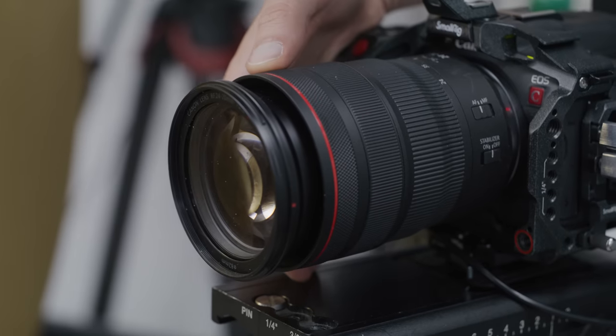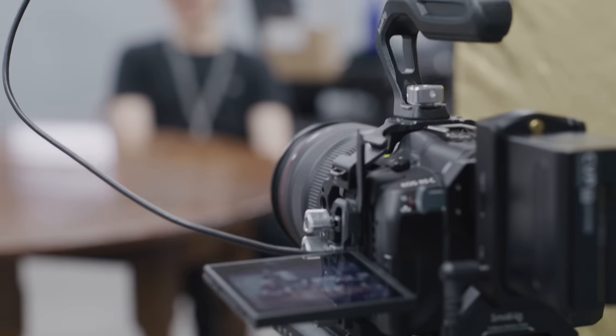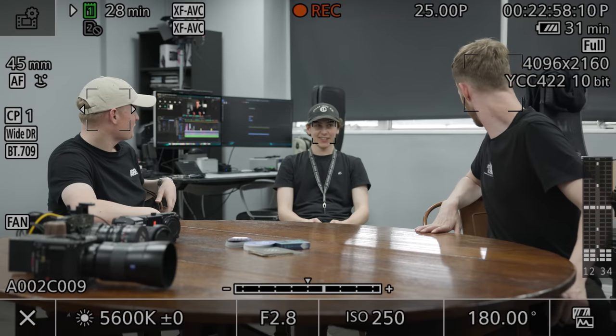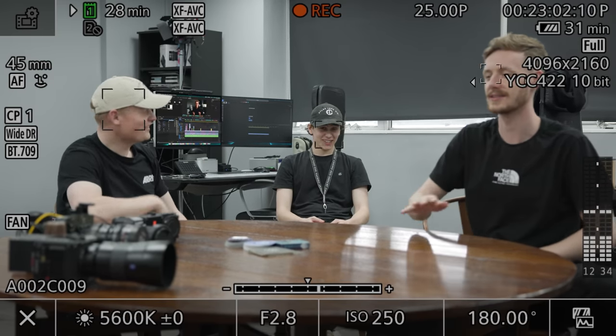Lastly, you can now use the control ring on your chosen RF mount lens, EF adapter, or the control dial on the camera to switch between subjects in your frame. This could be good to use if you are in a busy environment like an event and don't want to tap on the back of your camera to switch between subjects on the fly.